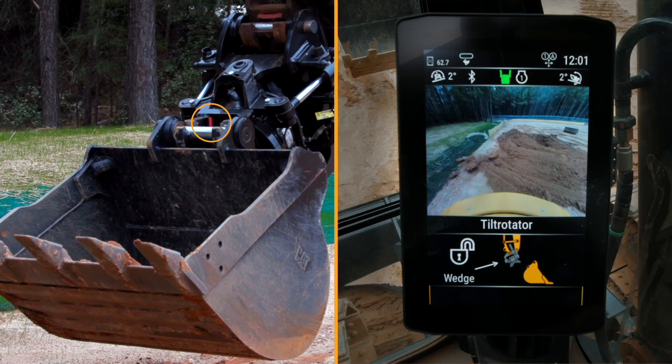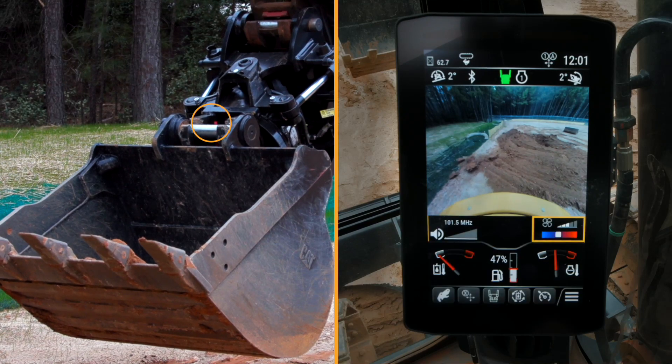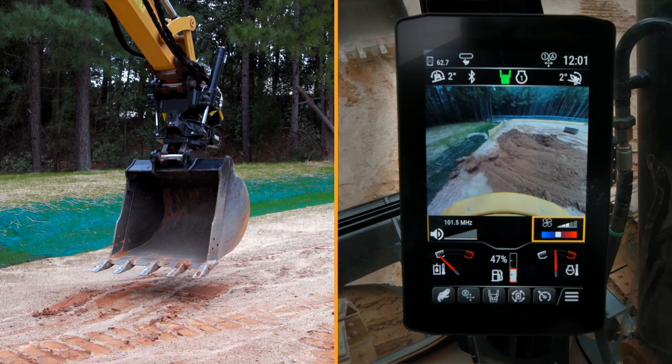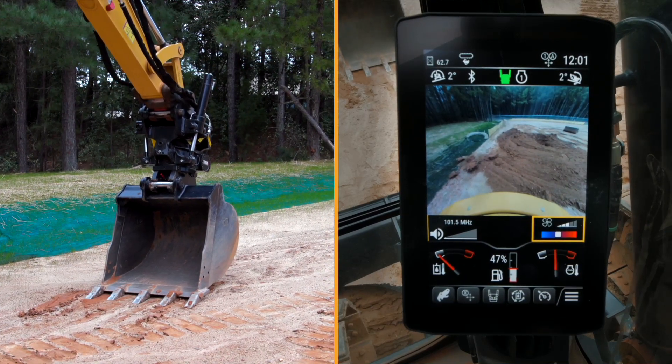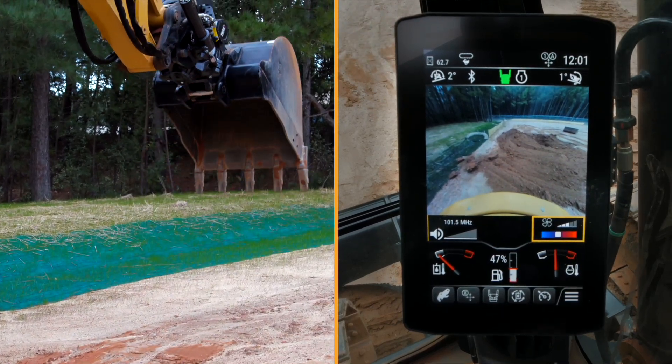You'll see a screen pop up telling you that the lock has been requested. You'll notice there's a red rod there facing the operator — that shows the bucket is indicating that the wedge is engaged. I will check it to make sure all is good.